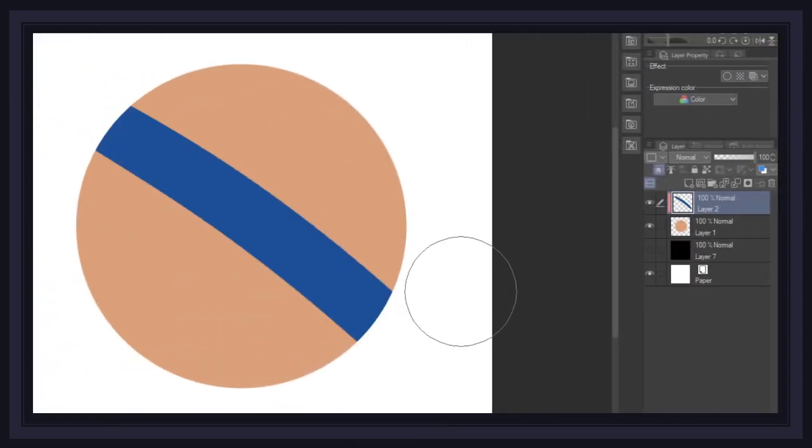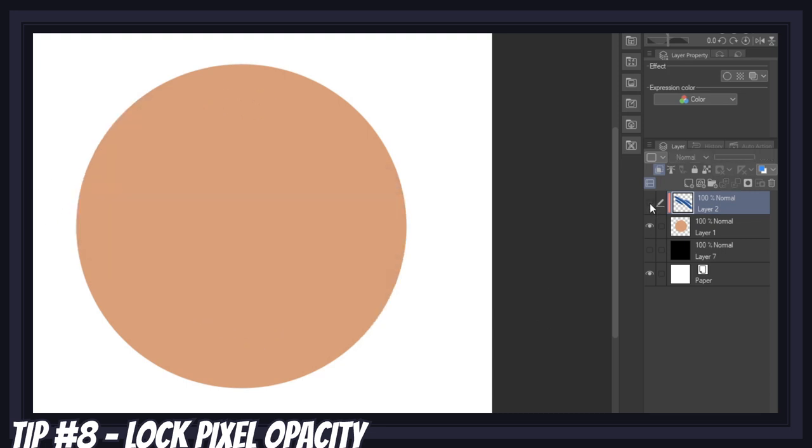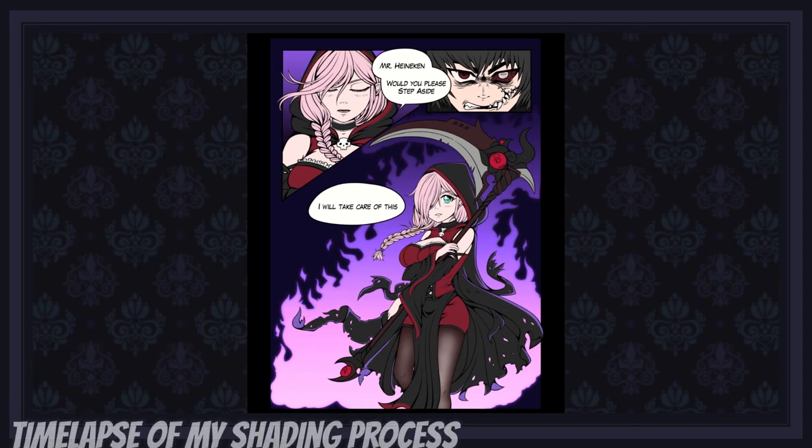The third essential feature to learn when shading digital art is the preserve opacity feature. Preserving opacity means the pixels within your layer cannot gain or lose opacity when painted over. To do this, simply select your layer and click the lock transparent pixels icon. This feature makes it incredibly fast to change a layer's colors, which is something you'll find yourself doing a lot when coloring pretty much anything.